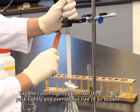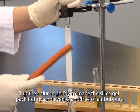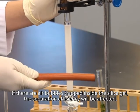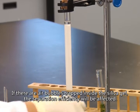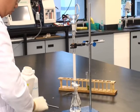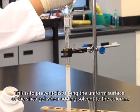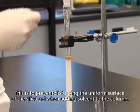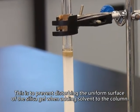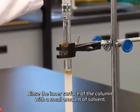Tap the column gently to make the silica gel packed tightly and evenly, and free of air bubbles. If there are air bubbles trapped inside the silica gel, the separation efficiency will be affected. Add a thin layer of sea sand onto the top of the silica gel. This is to prevent disturbing the uniform surface of the silica gel when adding solvent to the column.